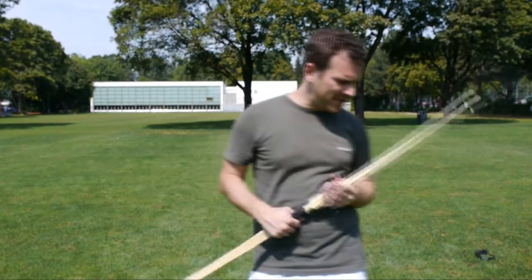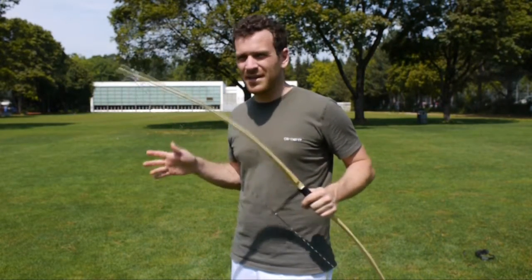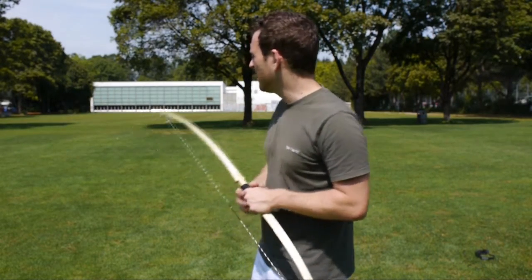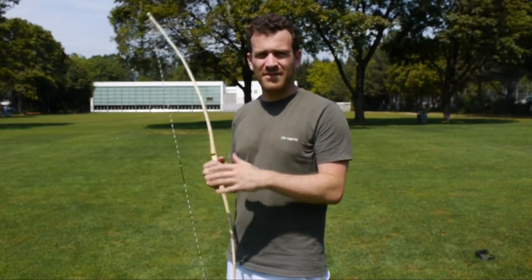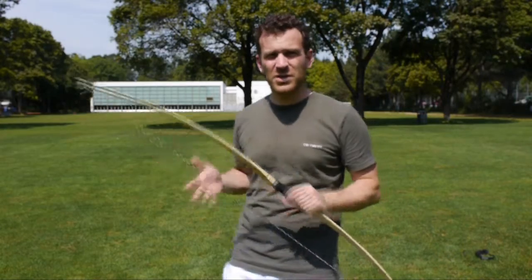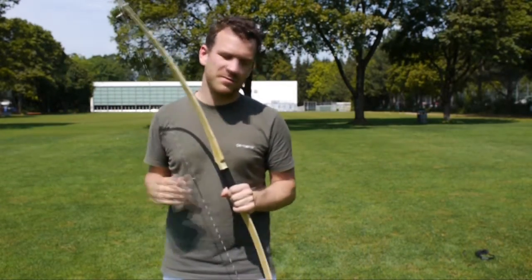Der zweite wichtige Hinweis ist: nie an einem dreckigen oder feuchten Ort schiessen. Im Wald würde ich eher nicht. Ich würde auf einer grünen, gemähten Wiese schiessen und nur bei schönem Wetter – nicht wenn der Boden nass ist vom Regen. Der Bogen ist auch morgens bei schönem Wetter noch nass vom Morgentau – das ist nicht gut. Besser warten bis am Nachmittag.